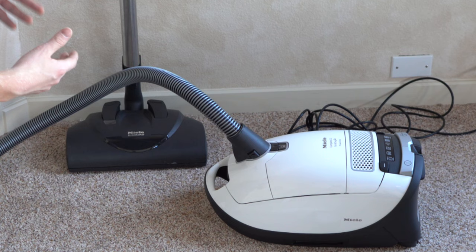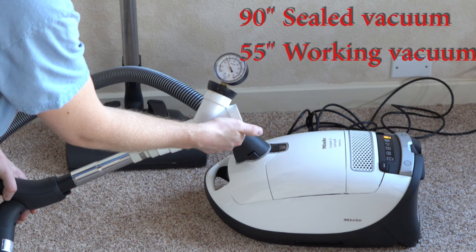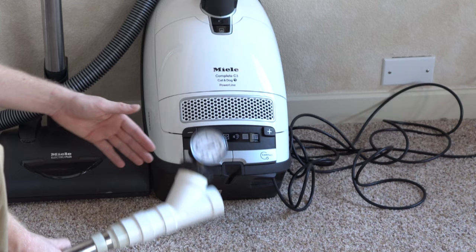We test vacuums with working vacuum and sealed vacuum — an industry standard. The Miele scores about 85-90 sealed and about 55-56 working. Those are really strong numbers considering most machines score around 20 or 30 on the scale, so the Miele is certainly powerful.